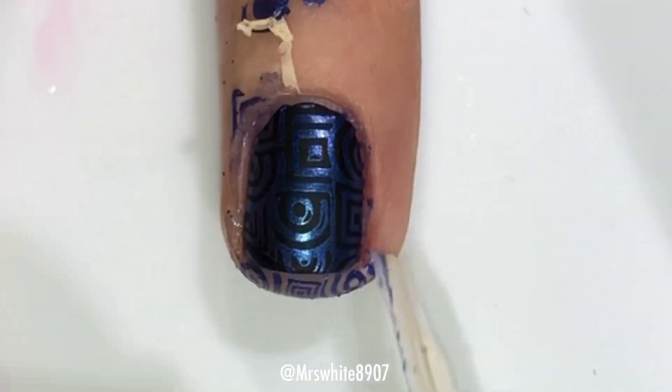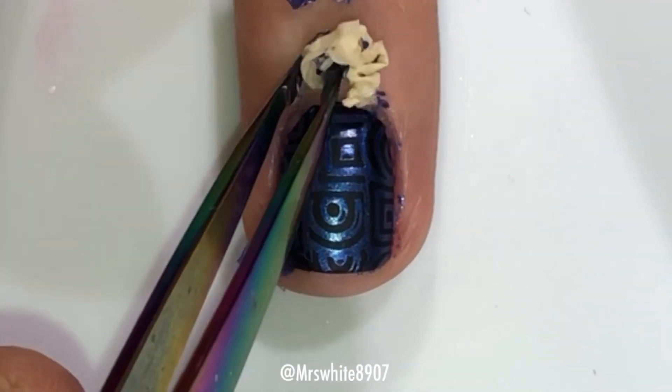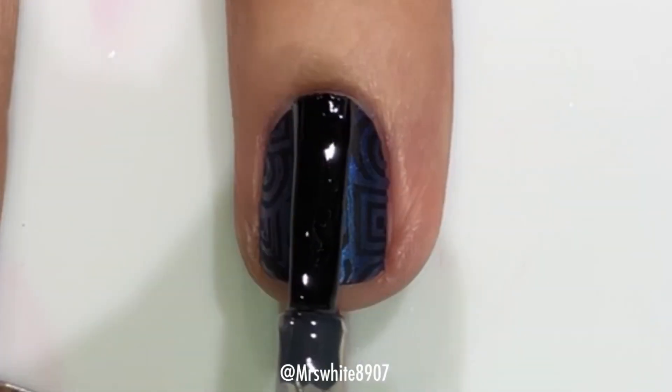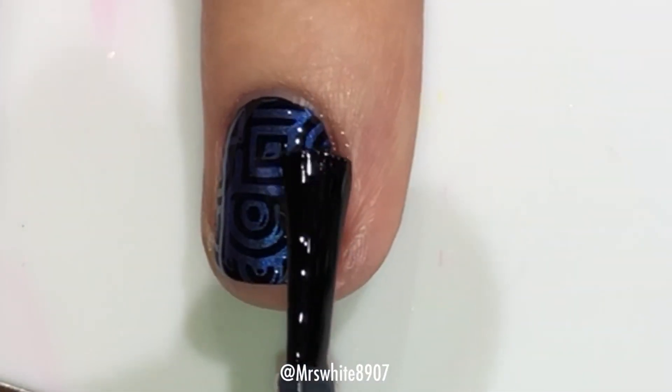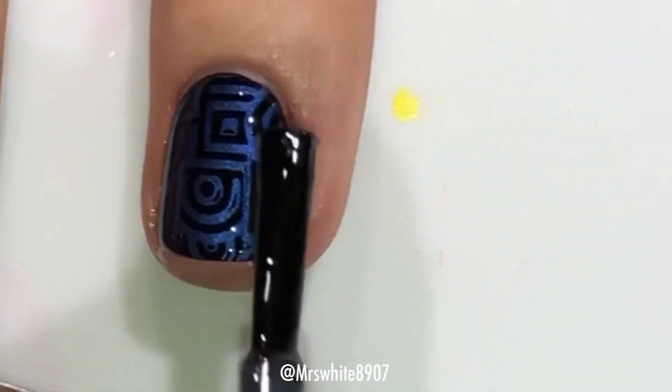And then I'm removing the Cuticula from around my nail. I did clean up the excess off-camera, and then the final step here is just applying that glossy Quick-Dry Top Coat.